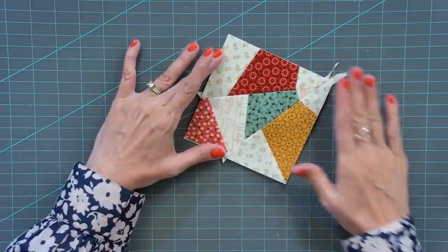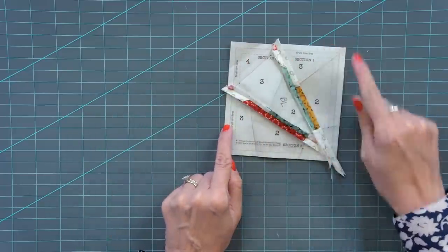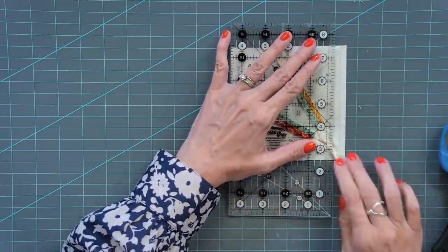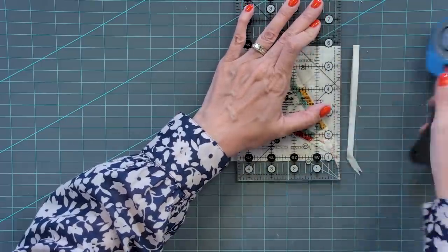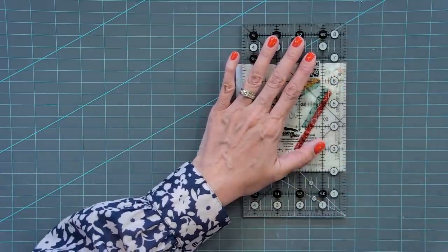That is your first unit. Now it says final trim line, final trim line. At this point, you're gonna trim these two — you could have trimmed those earlier, but I prefer to do it at this point. Put your ruler right on that line. The more accurate you are in cutting, the more accurate you will be.